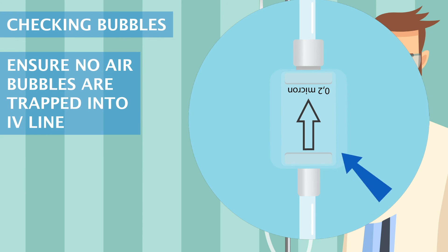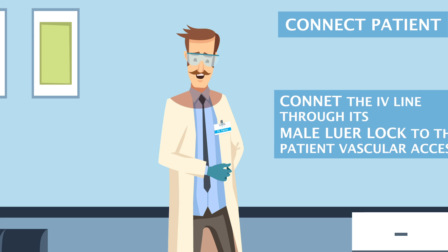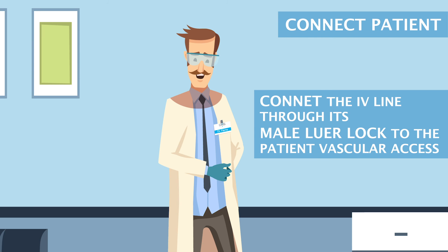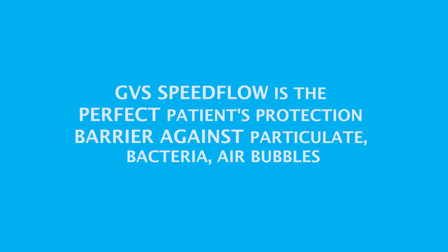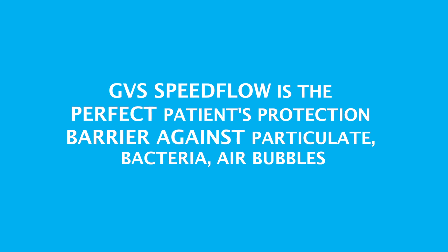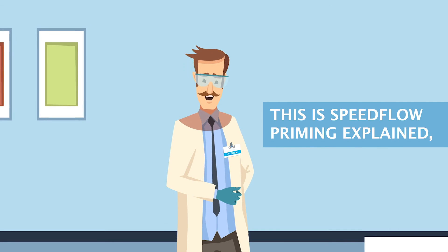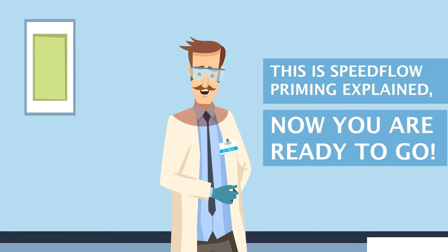Checking bubbles: ensure no air bubbles are trapped in the IV line. Close the roller clamp. Connect the IV line through its male luer lock to the patient vascular access. GVS Speedflow is the perfect patient protection barrier against particulate, bacteria, and air bubbles. This is Speedflow priming explained. Now you are ready to go.